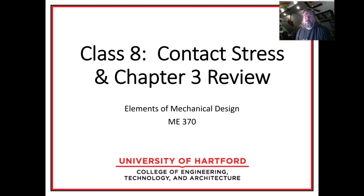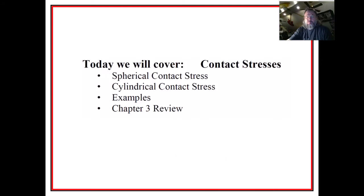Here is class 8. What we're going to cover today is contact stress — a stress you might not have heard of or been familiar with, but it'll play an important role when we get into gears and ball bearings in ME 470. So I wanted to introduce it here and get you familiar. That'll be the last topic covered in chapter 3.